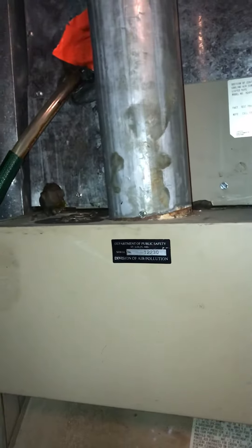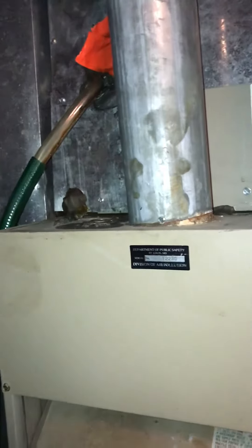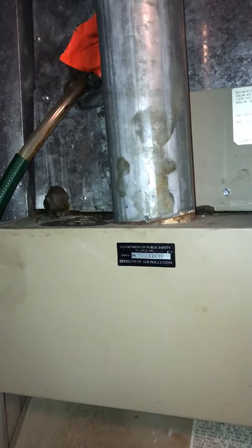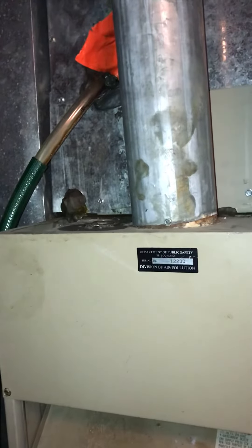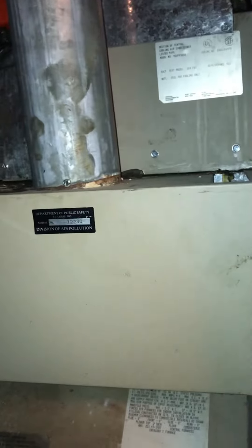As far as access, this is a tuck under garage so the old equipment can be taken out through the garage and new equipment in through the garage. And then I'll get a quick video of the AC unit outside.